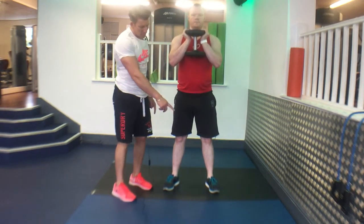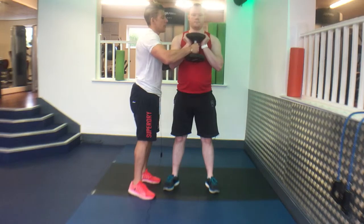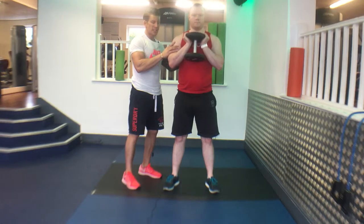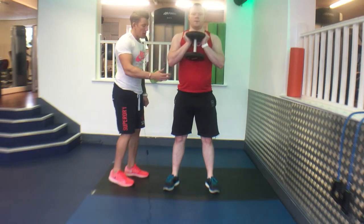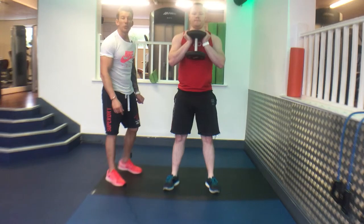The Goblet Squat. Feet shoulder-width apart, toes flared out, with the dumbbell placed into your chest and sternum — have those two points of contact there. Get a little bit of squeezing through the shoulder blades. Big hard exhale, then squat down and up, pushing through the heels of your feet.